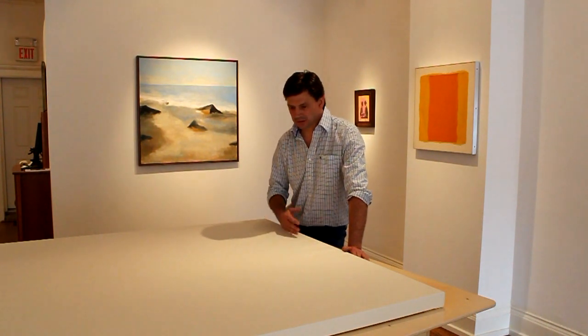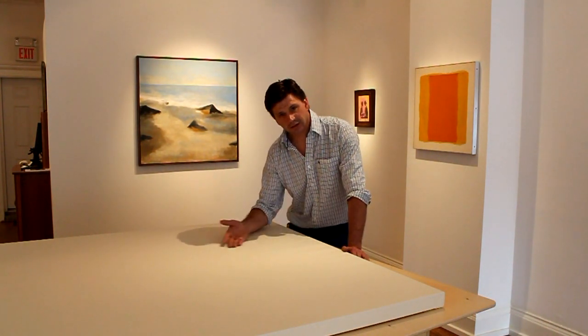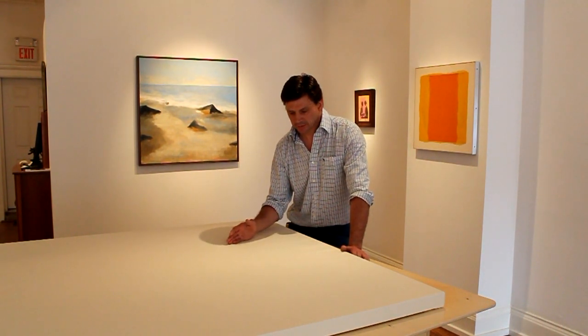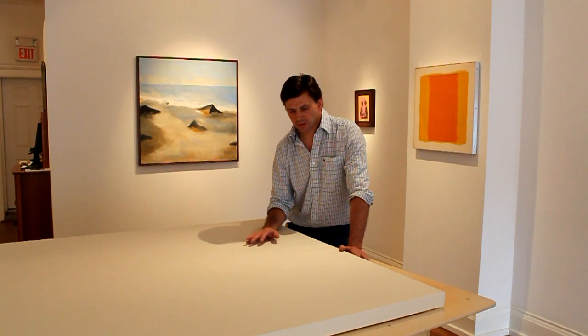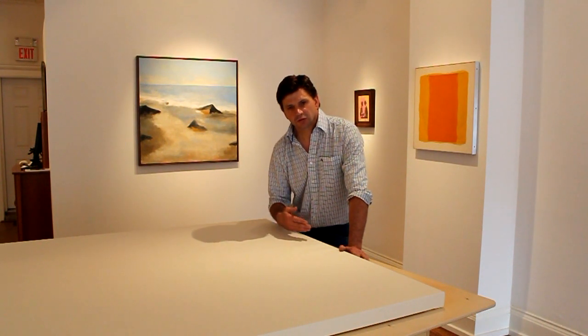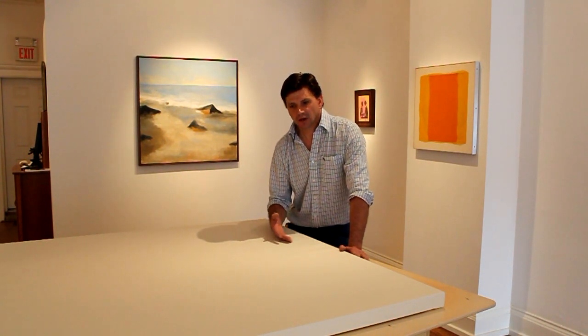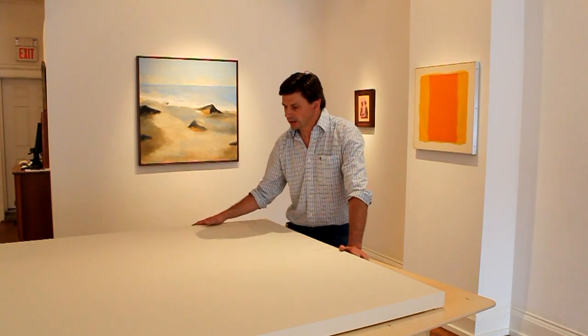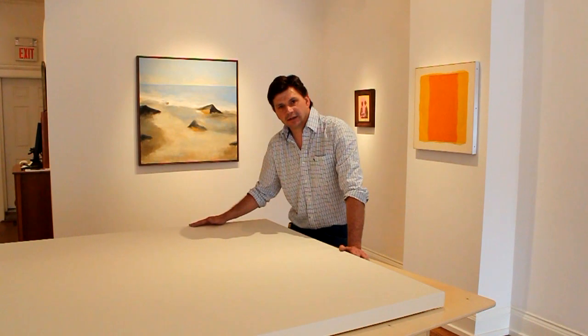There are a couple of things I could do to this canvas. I could paint directly on the raw canvas, or I could just gesso it. Another option — artist Doug Olson would often use an acrylic matte medium on his canvases, which I thought was interesting and might be something I'd try. Anyway, thanks for tuning in and I'll see you next time.